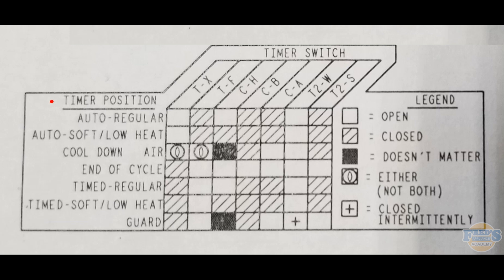Let's start with the left-hand side of the chart, which shows our timer position. This lists the available cycles on this particular dryer. The timer position can be set to auto regular, auto soft, cool down, end of cycle, timed, timed soft, guard — and guard is also called wrinkle guard.